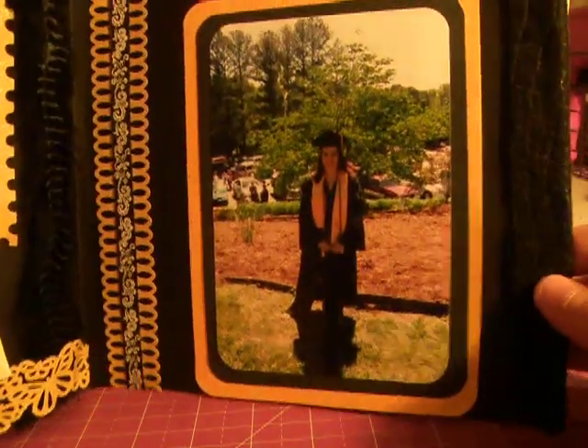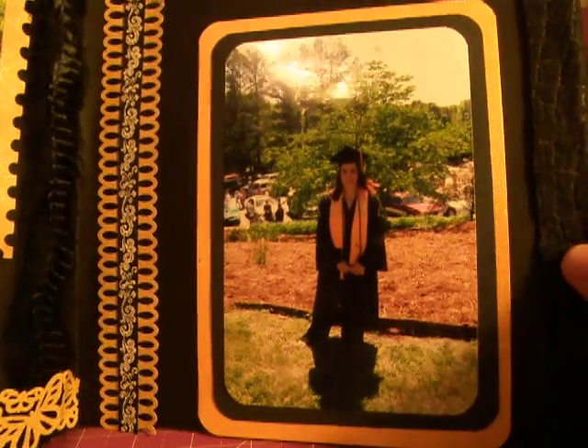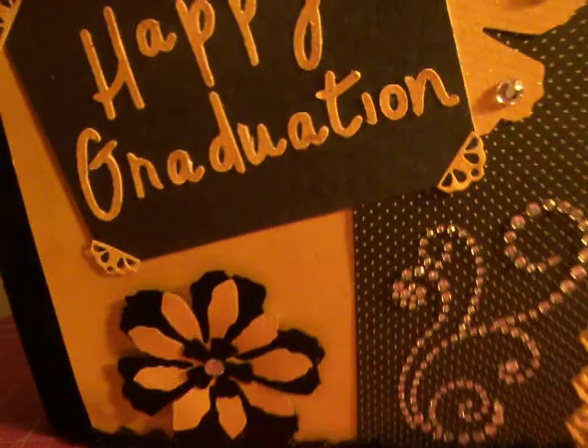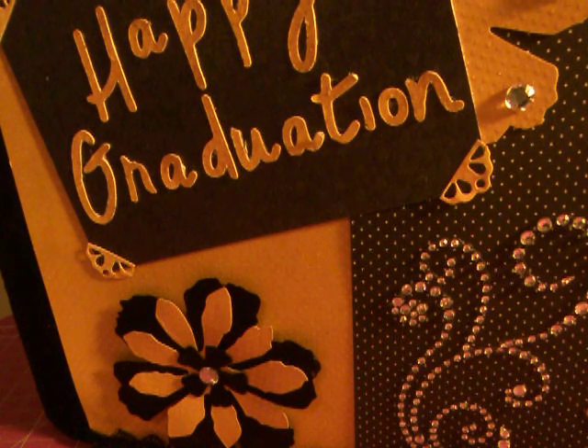This is the last page. It was cut with my Martha Stewart punch. I added a ribbon here and then just double matted her picture. In the back is just some felt I purchased at Hobby Lobby — it's like a crocodile print. And so that is my book, and I hope she loves it. I'm sure she will — she'll be very excited about it. Ladies, I really appreciate you watching my video. You all have a very blessed day. Thanks, till next time. Bye.